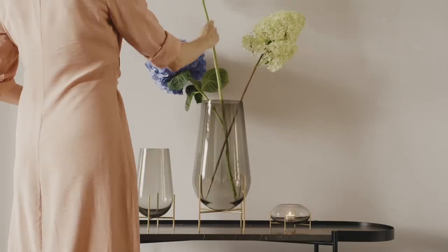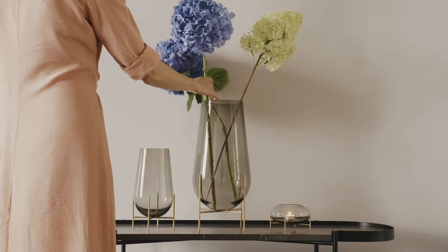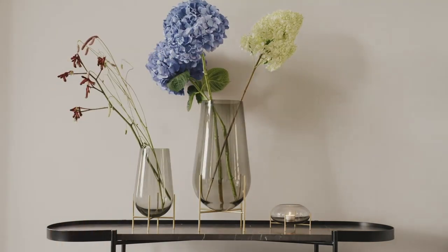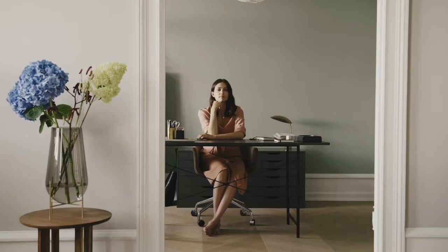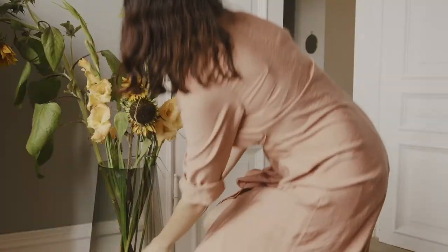The initial idea about the series was that I wanted to design vases in different sizes that would work on the table, but also, for example, as a big floor vase.